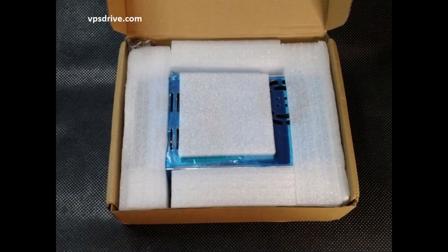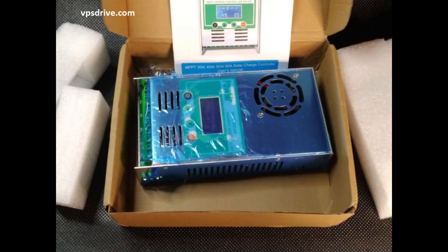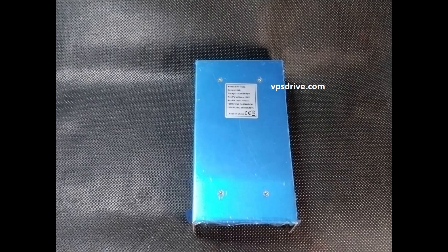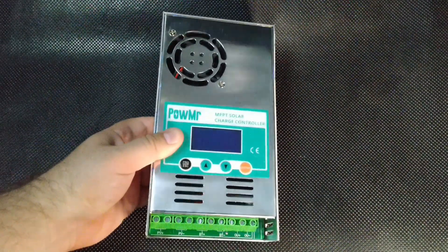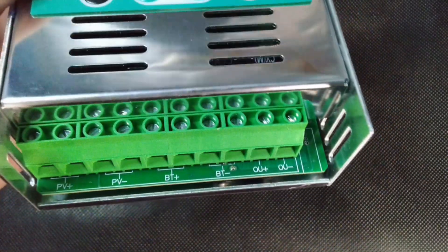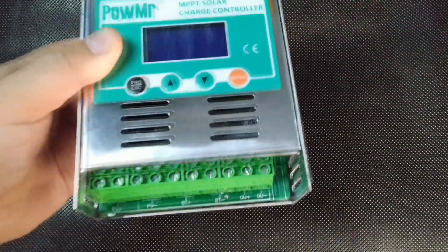The device itself is sent in a good box, additionally protected by soft material, which is laid on all sides of the case. The box also includes instructions for using the device and a mounting for the case. The technical specifications, model and name of the device, as well as the power, voltage and current it can withstand, are indicated on the back cover. The metal-heavy casing of the device is covered with a protective dense film.